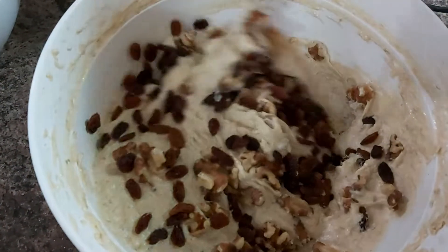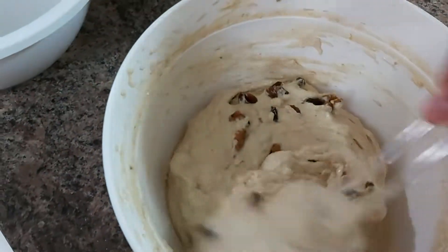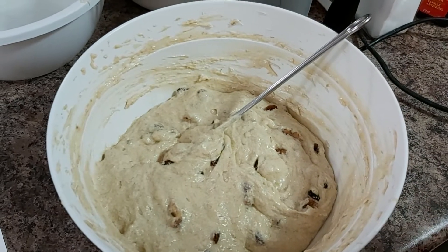And three-quarters cup of raisins. Simply fold it in — fold it. There you go, beautiful wonderful friends! We are going to pour this into our baking dish or baking pan.